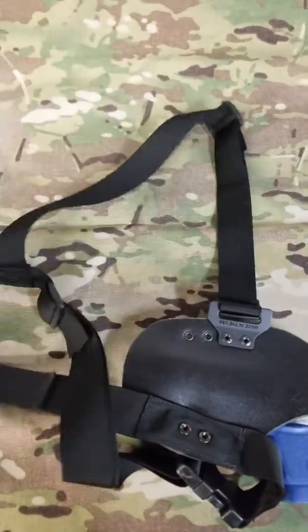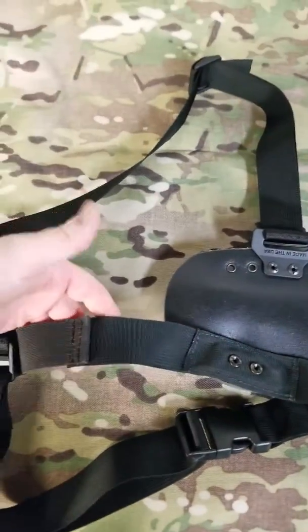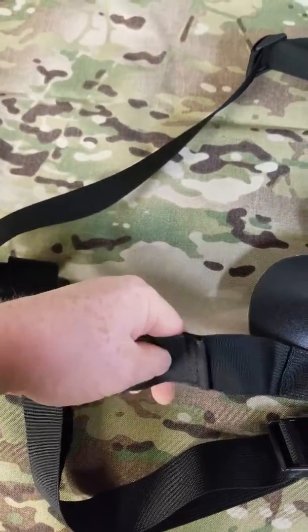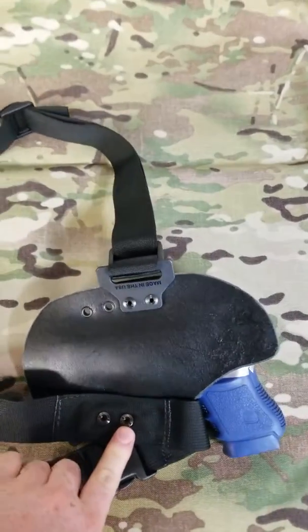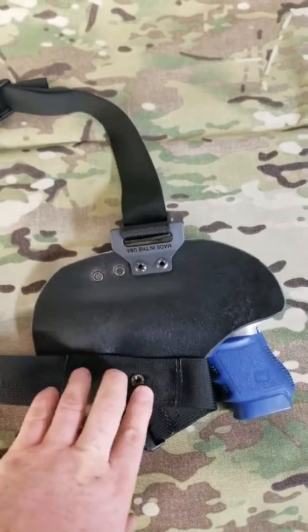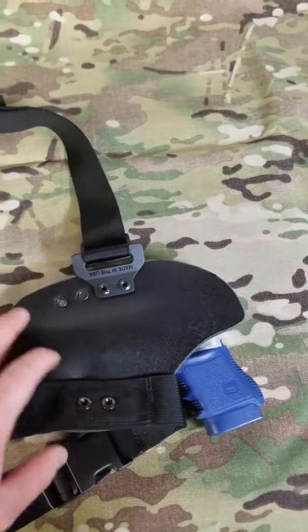The chest harness is a nylon strap that goes around your waist right here. It has a built-in elastic right here for comfort — as you breathe in and out it will stretch for you and stay in place.